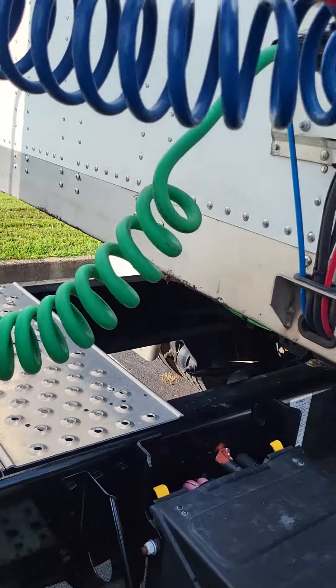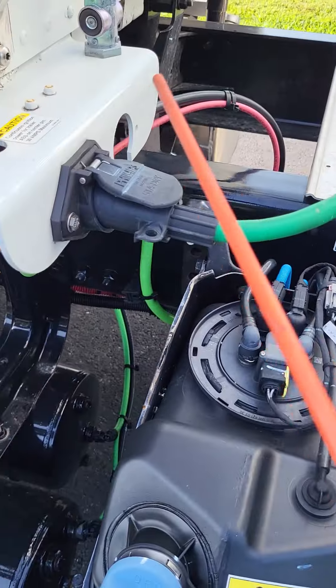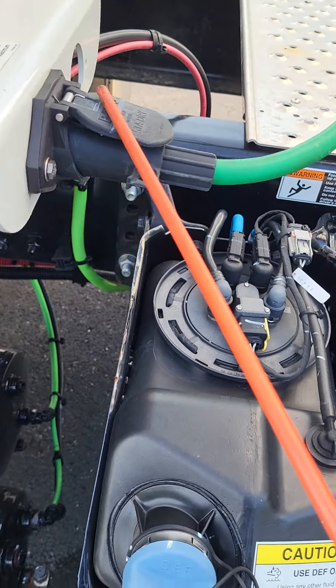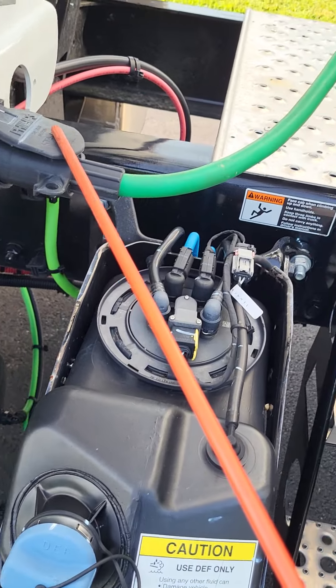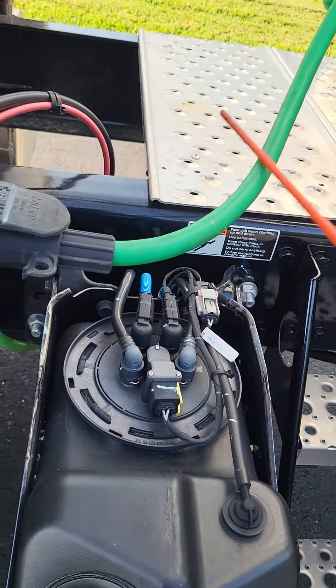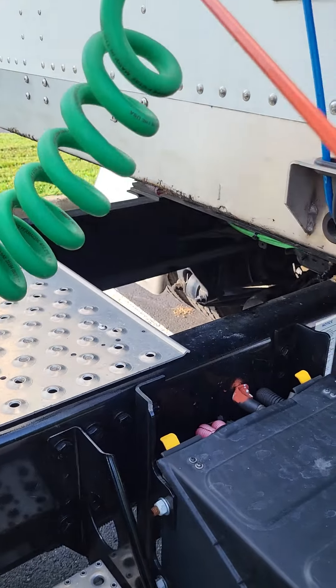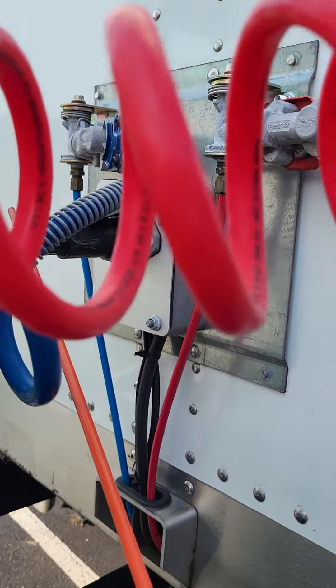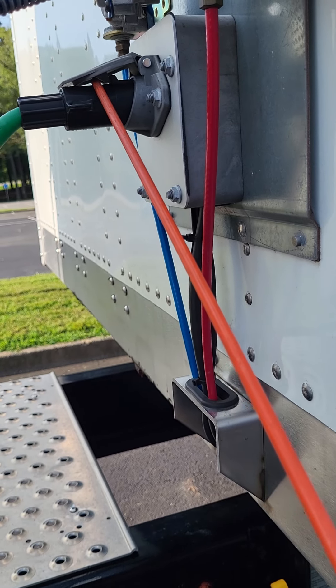Instead of saying it each individual time, I can just catch it like that — it saves me a few seconds. Now we're going to go to our electrical line. It's not bent, broken, or cracked — not missing any nuts, bolts, or screws. As we follow it, it turns to rubber, so it's not cut, frayed, dry-rotted, or burnt. As we get up to our electrical box here, we want to say we see no electrical damage, no exposed wires.